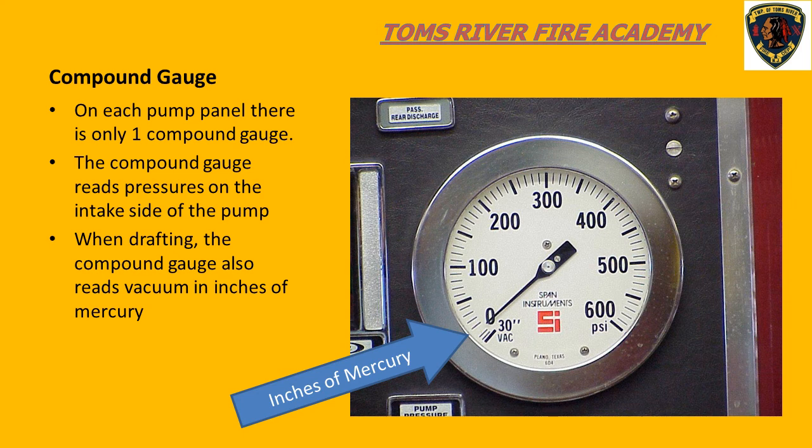If you look at the gauge, you will see zero, and below that the number 30, which refers to 30 inches of mercury. When you look at most pump panels, you will notice that all the gauges seem to have this zero-to-30 increment on the gauge face. It appears that gauge manufacturers produce all their gauge faces alike, likely to save money. Just realize that there is only one compound gauge per pump panel.